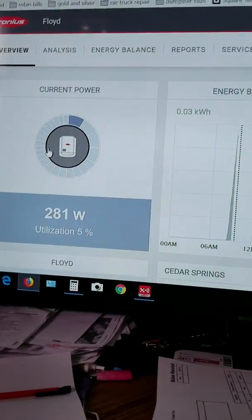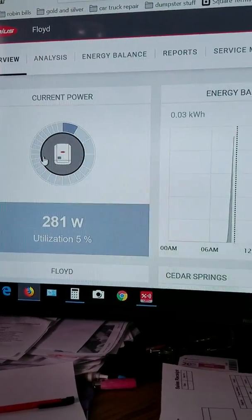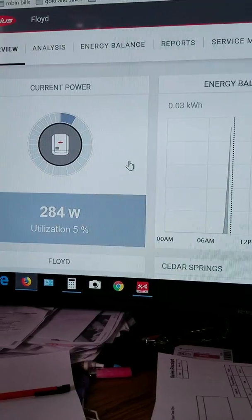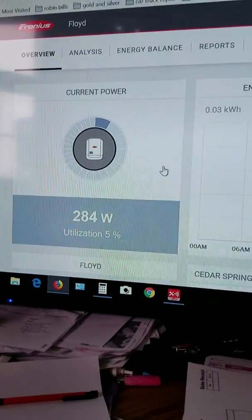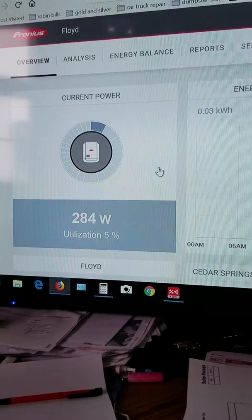During the summer we probably bank credits, and now in the winter when there's less power being made, we use those credits. You just have to look at your bill and see how much you're using — that'll help you determine the size system you need. But you cannot produce extra power to make money off Consumers Energy. You can only make enough in a year to pay your bill.